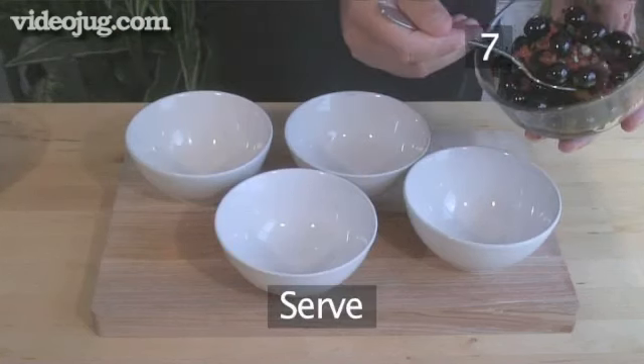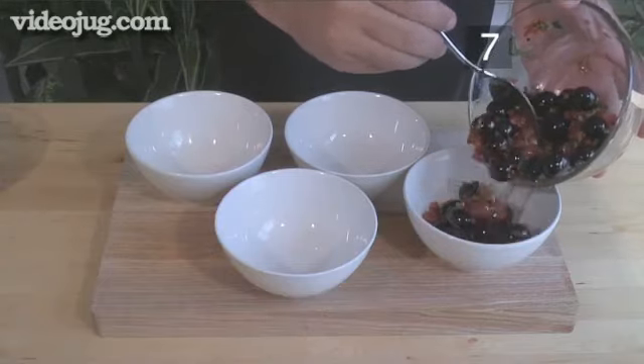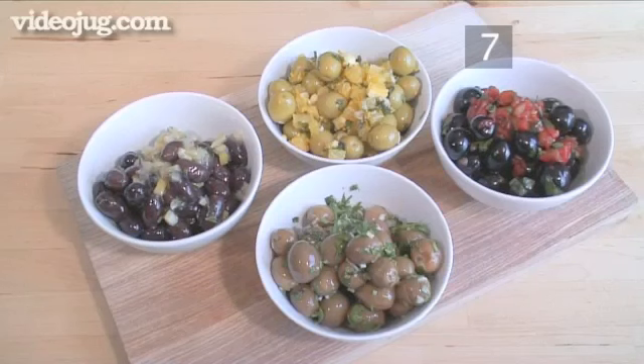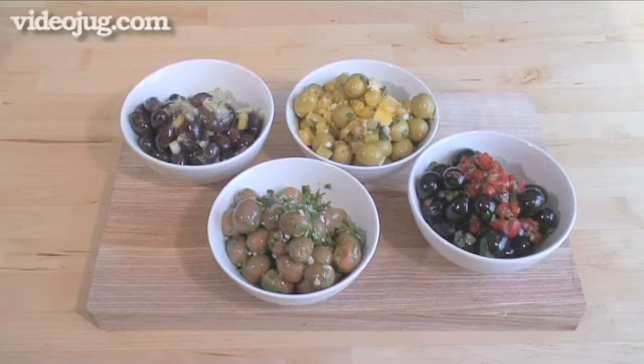Step 7. Serve. After the olives have had enough time to marinade, place each individual mix into a bowl. Serve and enjoy! The marinated olives can be kept in a refrigerator up to one week if placed in an airtight container. And that's how you make 4 types of marinated olives, the Videojug way!